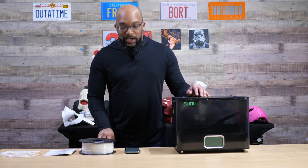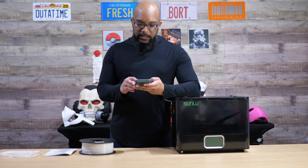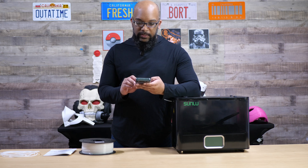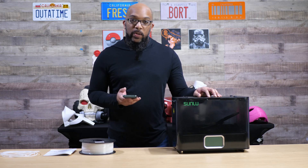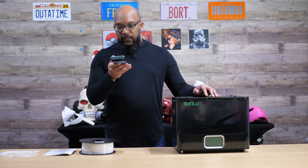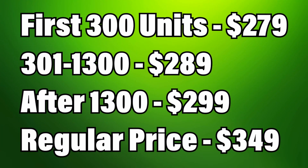Let's go over some pricing information and availability. They've got a few different prices here. The pre-sales for this are going to start on January 8th, 2025 — ringing in the new year with the filament dryer — and for the first 300 units it's going to be priced at $279.99.